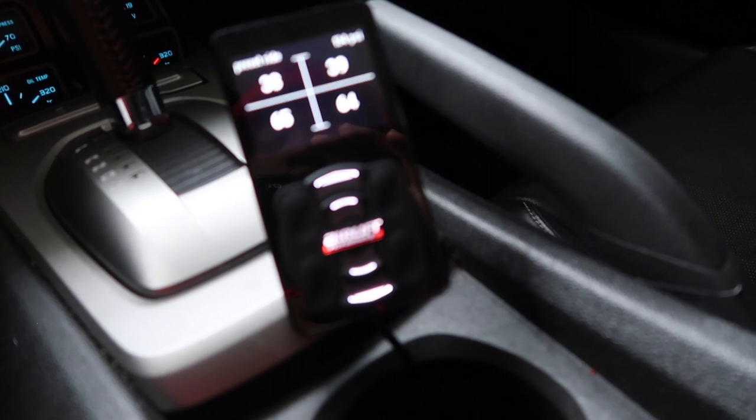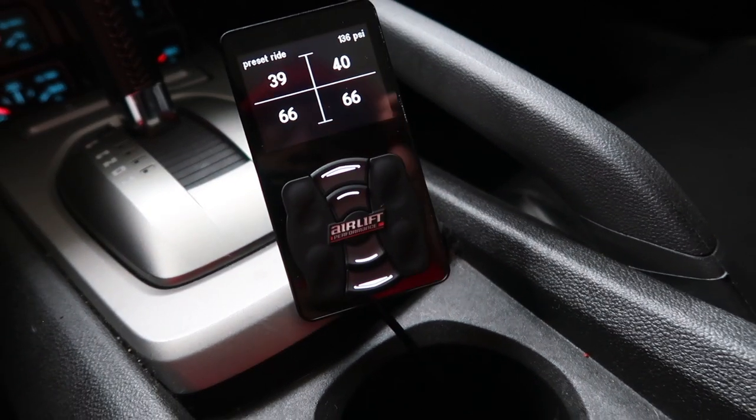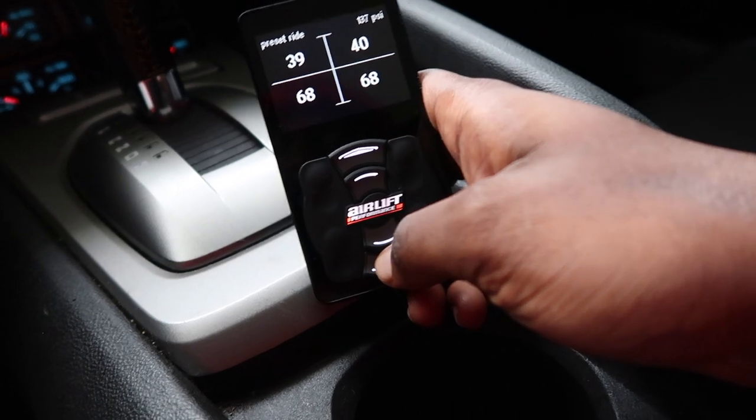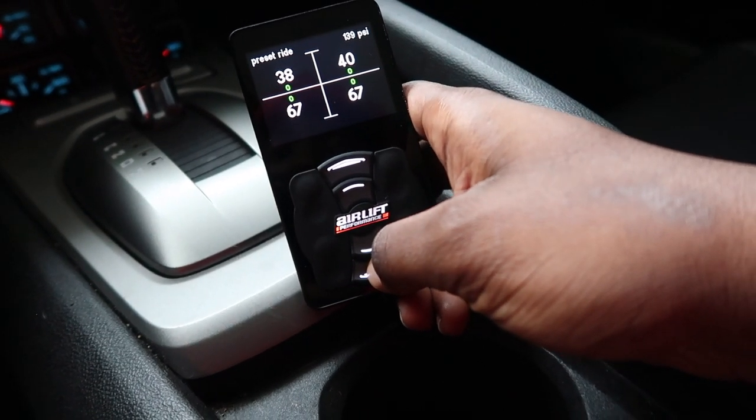The second issue that I'm having is when I air out. We're at ride height right now, and we're going to see if it does it because it did it last night. At random places, it doesn't want to air all the way down. So I'm going to go ahead and air it out.